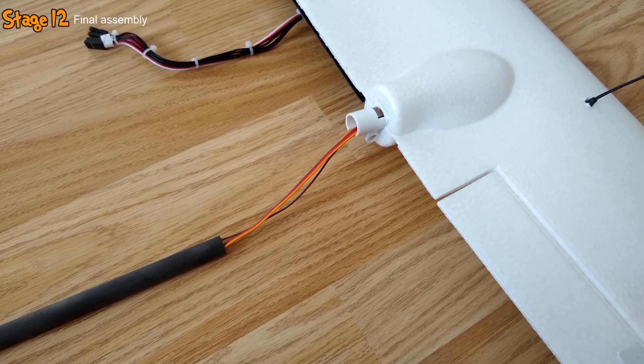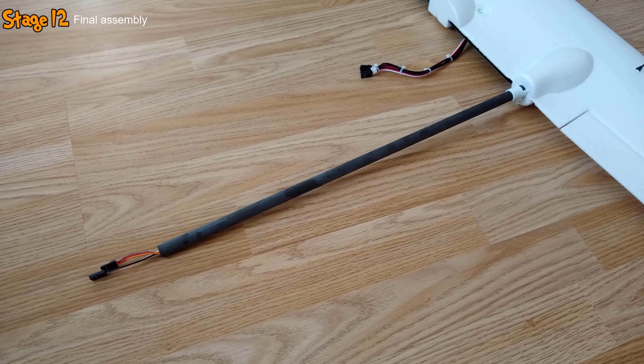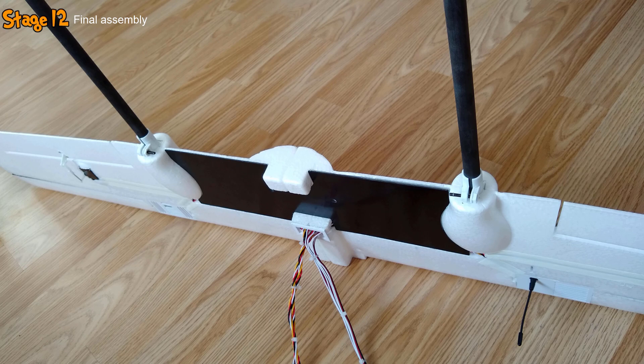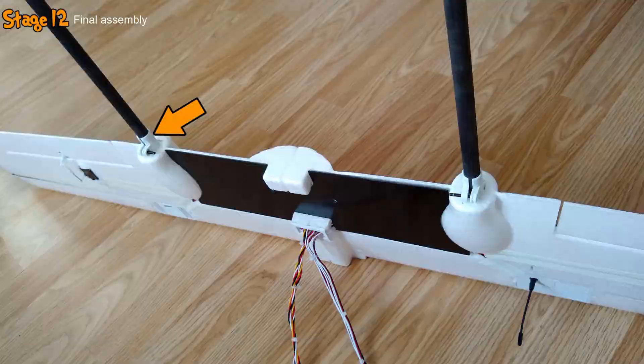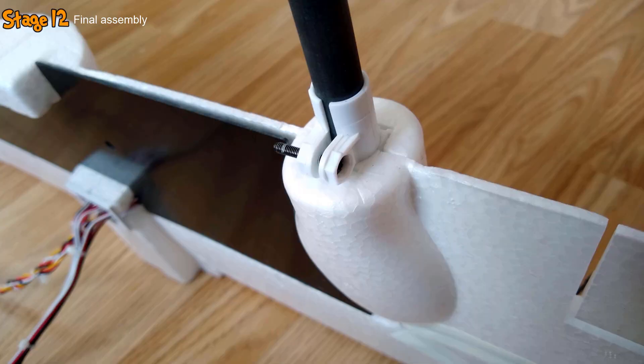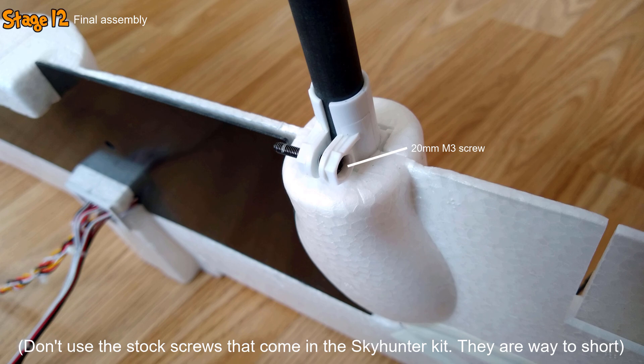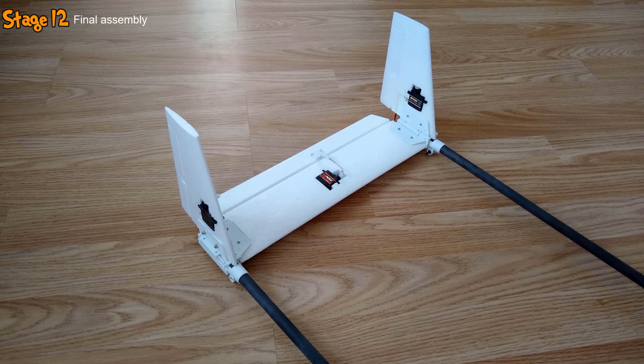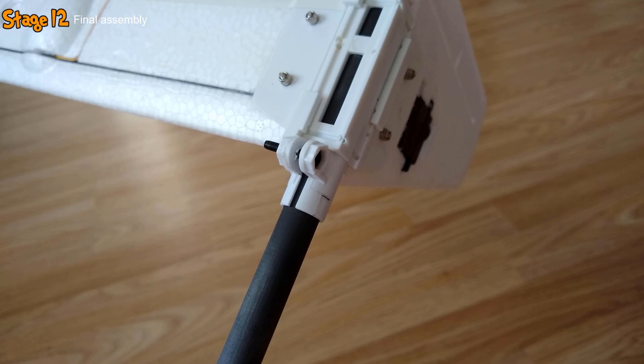I then grabbed one of the carbon fibre booms, routed the elevator and rudder servo extension wires through it, and inserted it into the housing on the left wing. I took the other carbon fibre boom and inserted that into the housing on the right wing, before securing both in place using 20mm M3 screws and bolts. The ends of the extension cables hanging out the end of the left boom were then plugged into the corresponding elevator and rudder cables on the tail. Both booms were then inserted into the housings on the tail with the wires carefully tucked inside, and secured with more 20mm M3 screws and bolts.